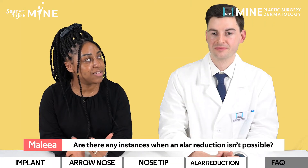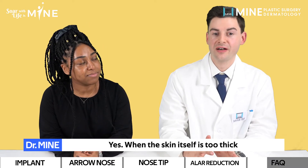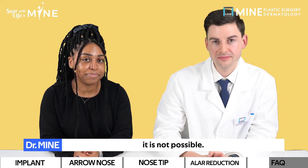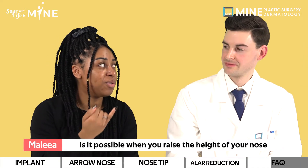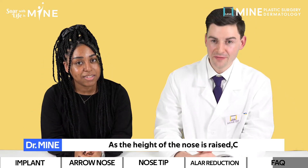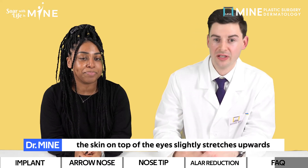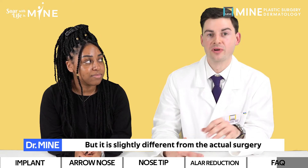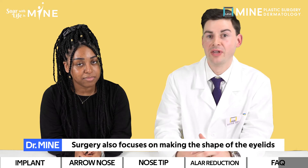So are there any instances when an LR reduction is impossible? Yes — when the skin itself is too thick and when the nostril is too exposed, it is not possible. Is it possible that when you raise the height of your nose, you can also get the benefits of epicanthoplasty? As the height of the nose is raised, the skin on top of the eyes slightly stretches upward, making it look like an epicanthoplasty, but it is slightly different from the actual surgery, which also focuses on making the shape of the eyelids appealing.